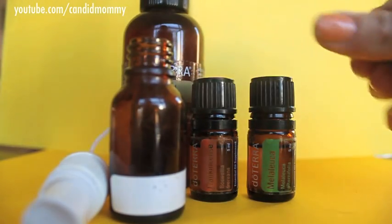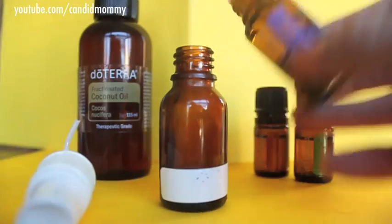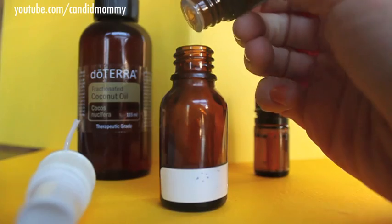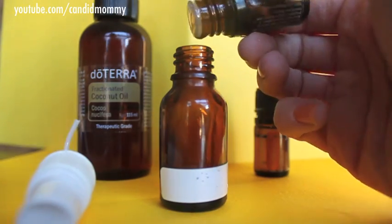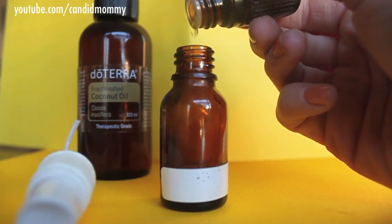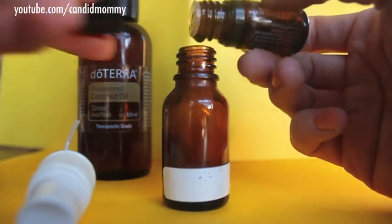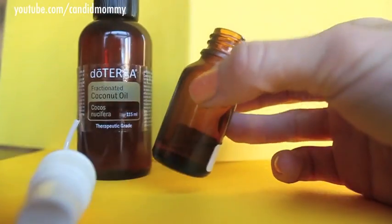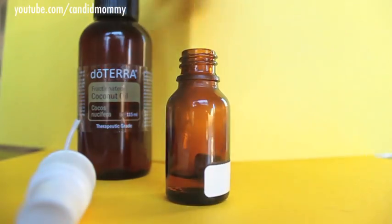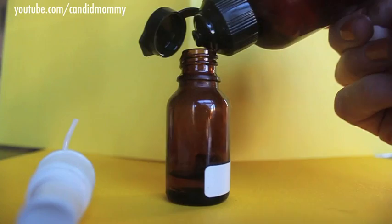I like to use equal parts of the three, so I'm going to use about 20 drops of each one. The lavender is great because it's calming and soothing — it's great for burns, bites, and scrapes. The melaleuca is fantastic; it's the perfect first aid for skin. It helps stuff heal faster, it helps with the pain, and it's an antiseptic. The frankincense is just an all-around miracle oil — it works so well for everything, especially cuts, bites, and sores.